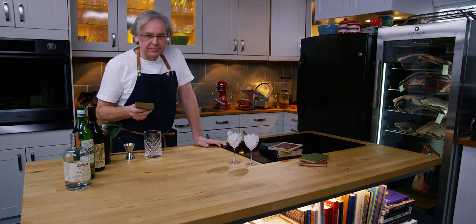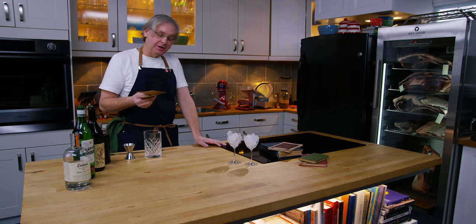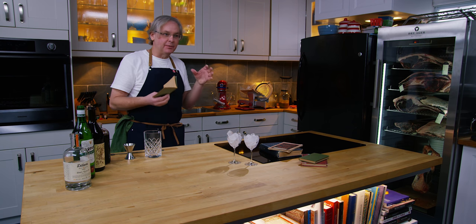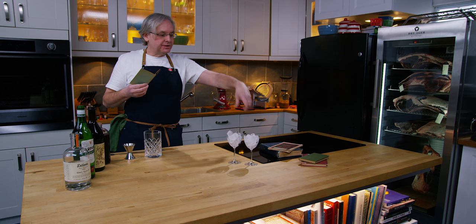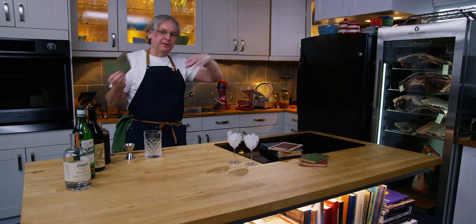Welcome friends, welcome back to the kitchen, welcome back to Cocktails After Dark. In this series I am now exploring cocktails written in cocktail books from the Prohibition period and earlier.